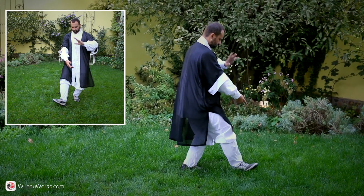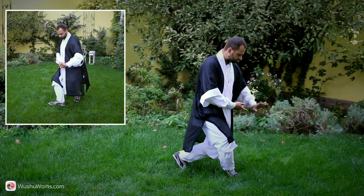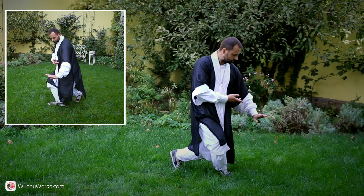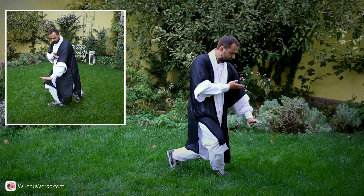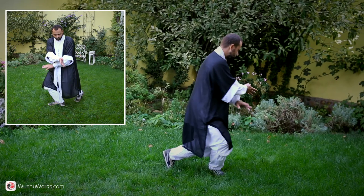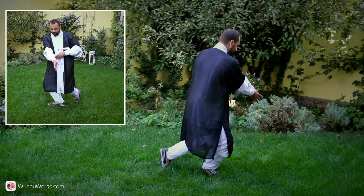Press down right heel and turn right toe 90 degrees out. Turn your waist towards right toe, squat to resting stance. At the same time, press the left hand down and pull right hand up. Slightly turn your waist to the left, and place right wrist on top of the left, thrust down with right fingers.